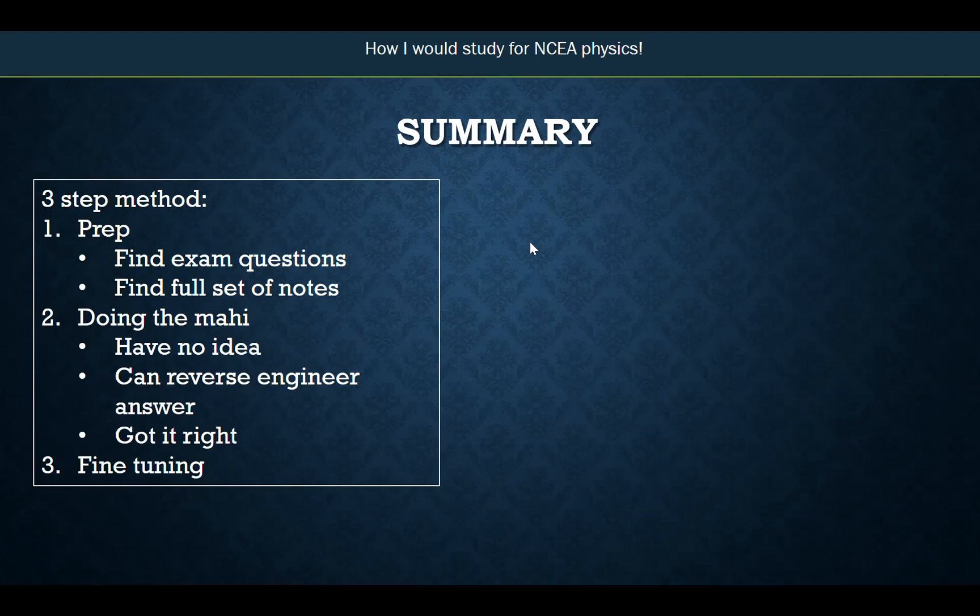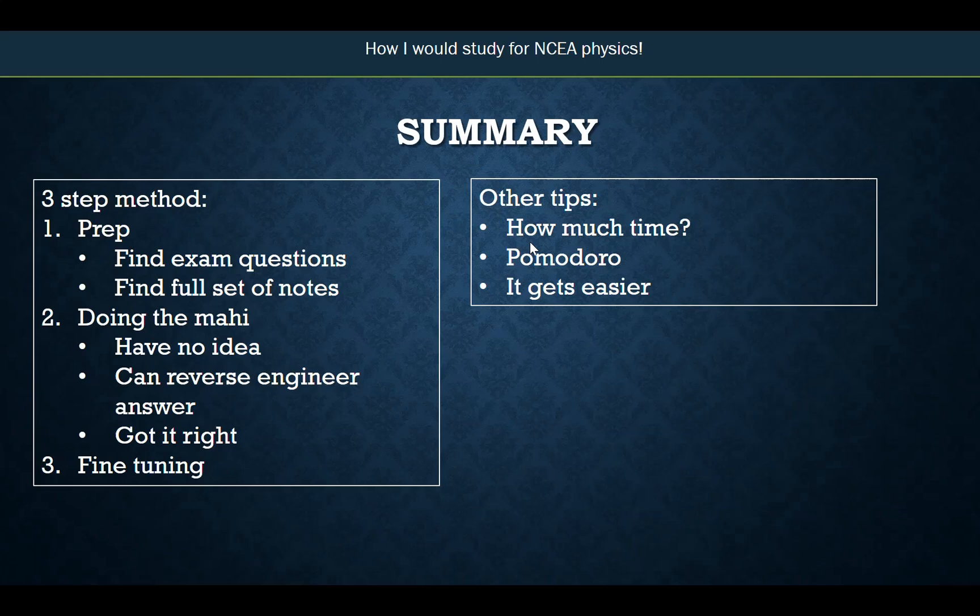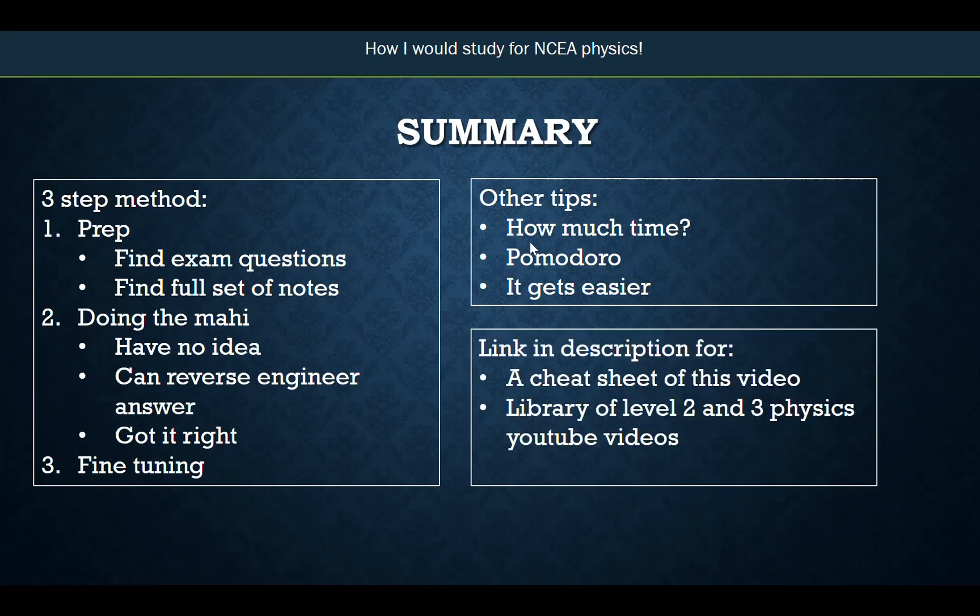So in summary, this is a three-step method. You've got to do a little bit of prep for a couple of days, making sure you've got all the notes and access to questions. The main chunk of time is doing the mahi — answering questions and checking your answers, with three possible situations: no idea, reverse engineer the answer, or you got it right. Then we do some fine-tuning. Other tips covered: how much time to spend, the Pomodoro timer, and the fact that it gets easier. I'll put a link in the description for a cheat sheet of everything I've talked about, and also a link to my Level 2 and Level 3 physics YouTube video library. I hope this is helpful — good luck for your exams, and enjoy yourselves.